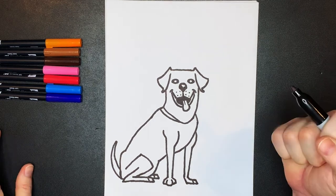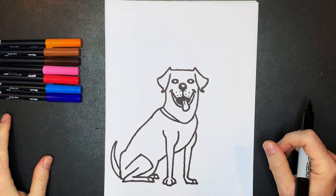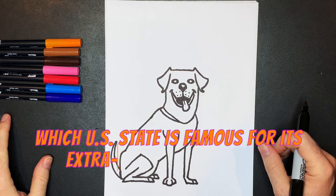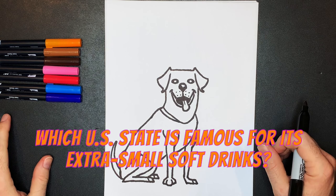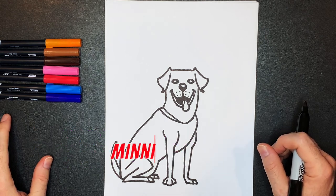And now it's time for the gratuitous, cringeworthy, slightly annoying dad joke. Which U.S. state is famous for its extra small soft drinks? Mini-soda.